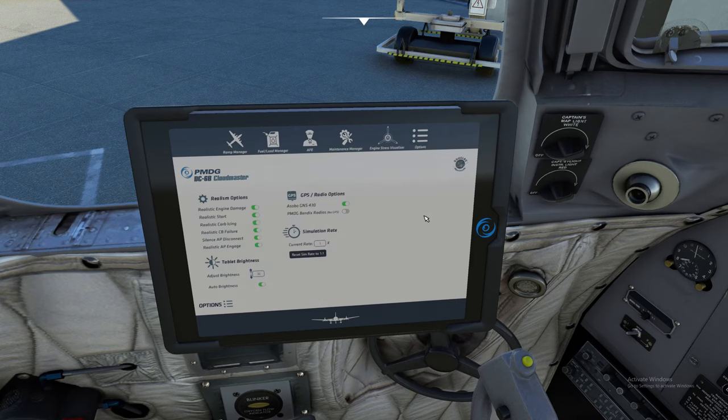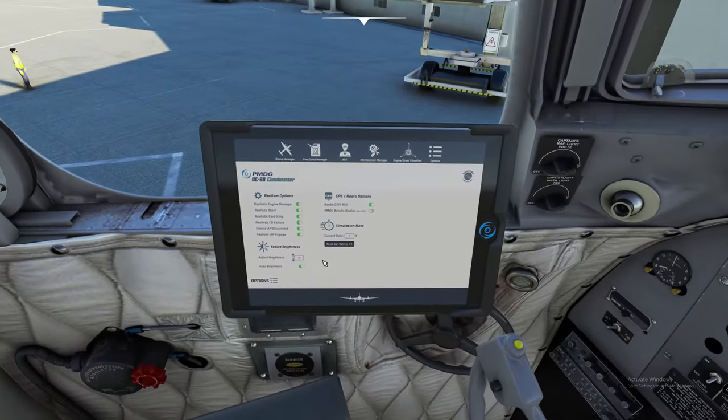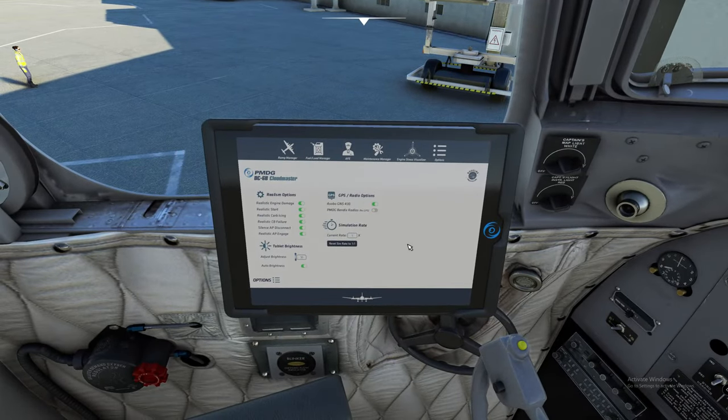The last thing on the list is the Options. I have realism all the way on. You can also adjust your tablet brightness here, set it to auto bright, and choose what you would like to have — whether you want the GPS option in the center, or switch to regular radios with no GPS if you choose to go that route. I always like to fly with the GPS, but you could do it all manually with just radios.